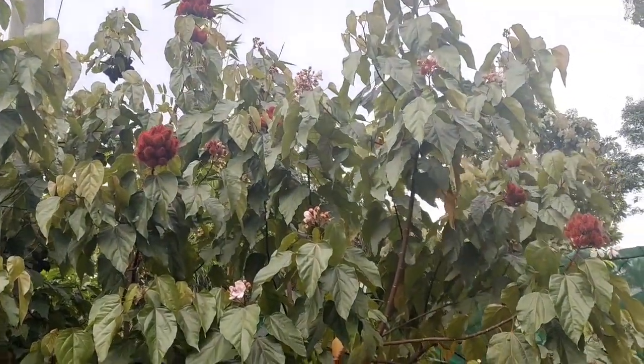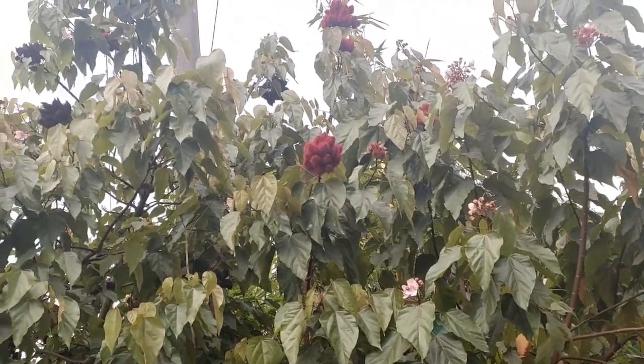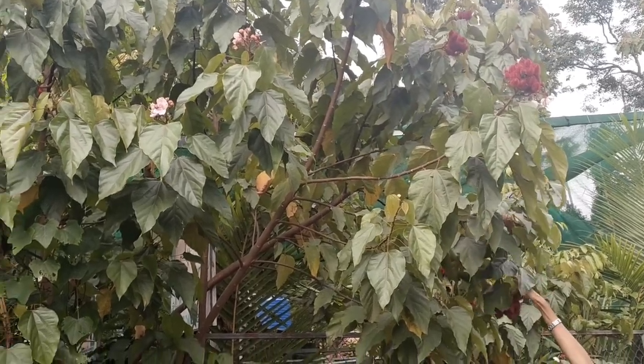Good morning friends, I am coming in a cooking video. This is a fruit — it is a Kungu Makkaya.